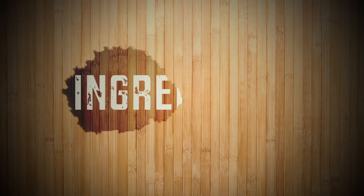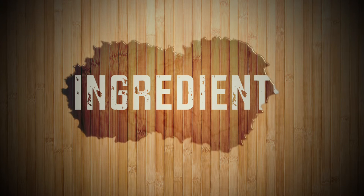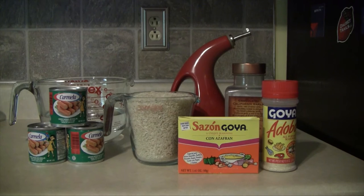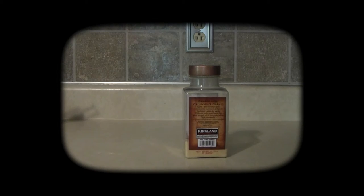Puerto Rican cooking is very simple and cheap, so for this recipe you will just need a few basic ingredients that are going to give you a great tasty meal: two cups of long grain rice, three cups of water, three cans of Vienna sausages, sazon Goya, adobo Goya, oil of your choice, and garlic powder or sofrito if you have some on hand.